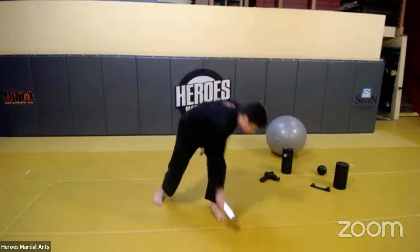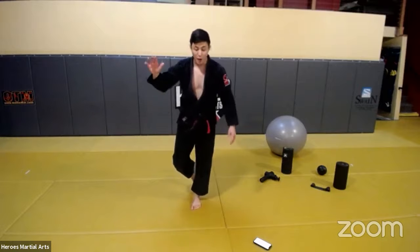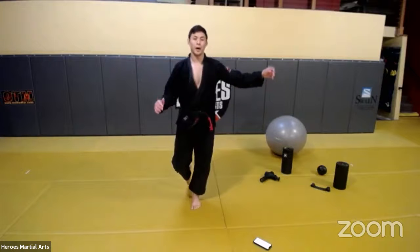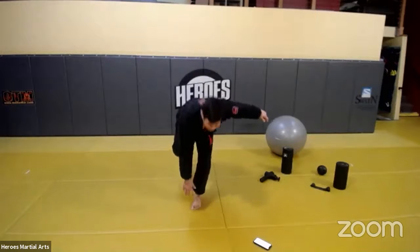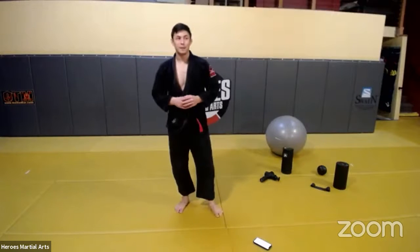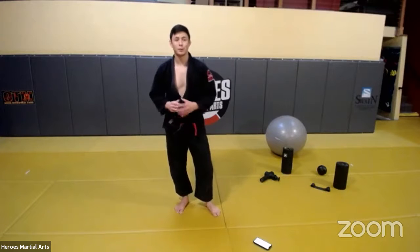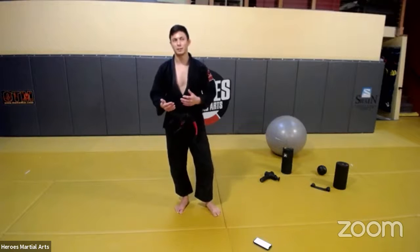Single leg toe touch: toes pointing forward, knee in line with your toes. Take your opposite hand, make sure the back leg goes straight back without fishtailing. Go down, touch your toes, and come all the way back up. Make sure you go all the way up, find your balance, press, and come back down. Even if you don't have this problem, I'd recommend this exercise if you're interested in takedowns and throws — it will help with balance. Balance is something people don't work enough.